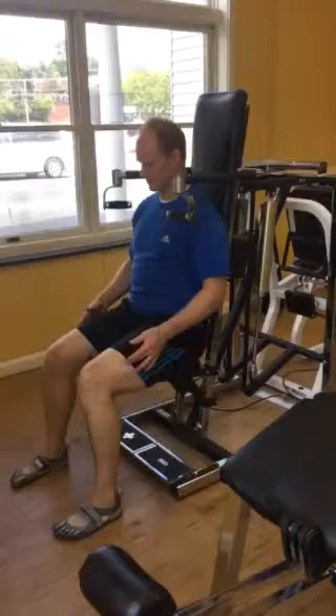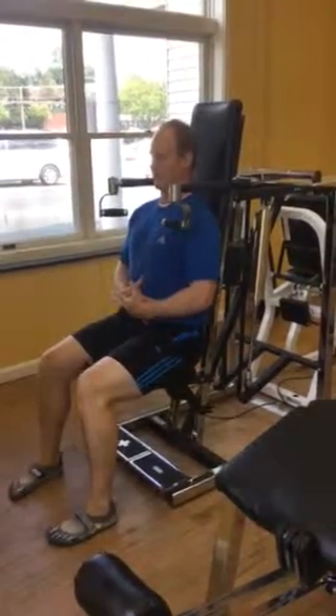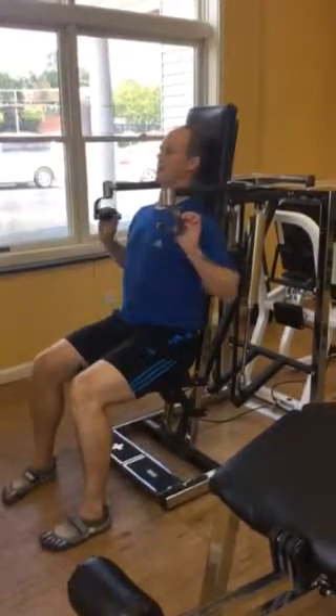Feet straight ahead, feet shoulder width apart, squeeze your knees together, draw your navel to your spine, pull the ribs down, tuck your chin back, head back on the headrest.